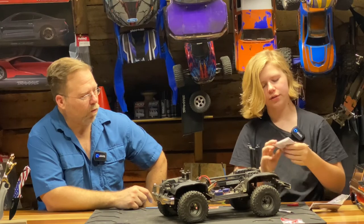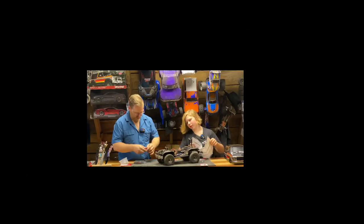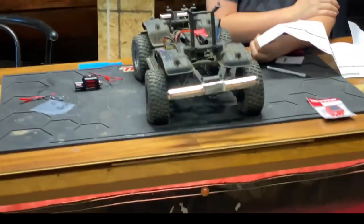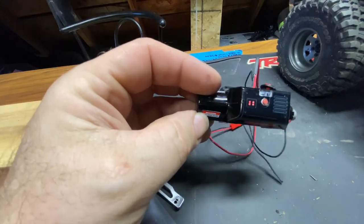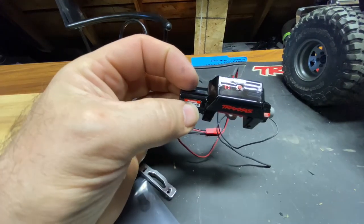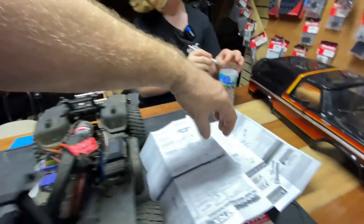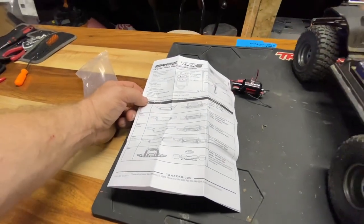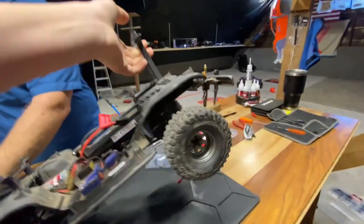It does come with instructions. What we're doing is putting it into the bumper — but we have the wrong bumper, this bumper isn't going to work. Here is the winch. They do come with different colored rope if you want a different color, but in the instructions it shows a different bumper that has a fairlead built into it already — it shows several different bumpers actually. We're going to have to adapt ours. If you have the Bronco, you need part number 8867.